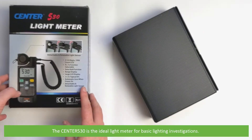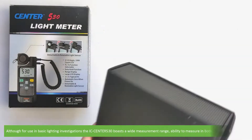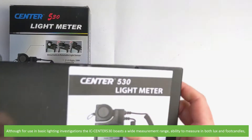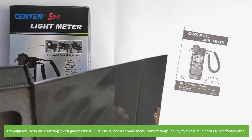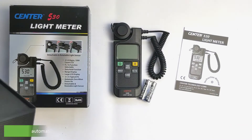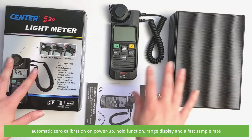The Centre 530 is the ideal light meter for basic lighting investigations. It boasts a wide measurement range, ability to measure in both lux and foot candles, automatic zero calibration on power up, a hold function, range display, and a fast sample rate.